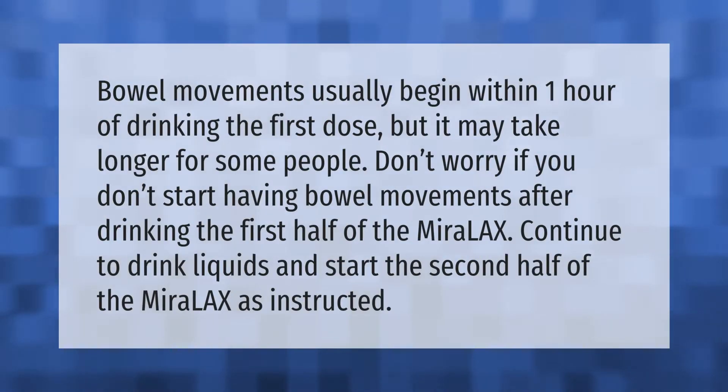Bowel movements usually begin within one hour of drinking the first dose, but it may take longer for some people. Don't worry if you don't start having bowel movements after drinking the first half of the Miralax. Continue to drink liquids and start the second half of the Miralax as instructed.